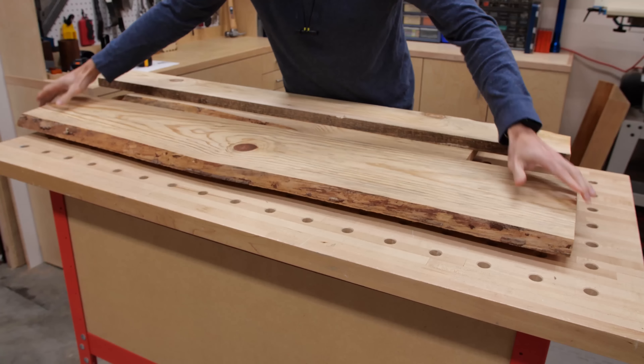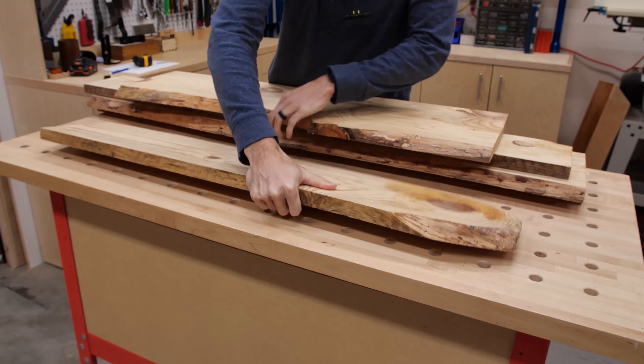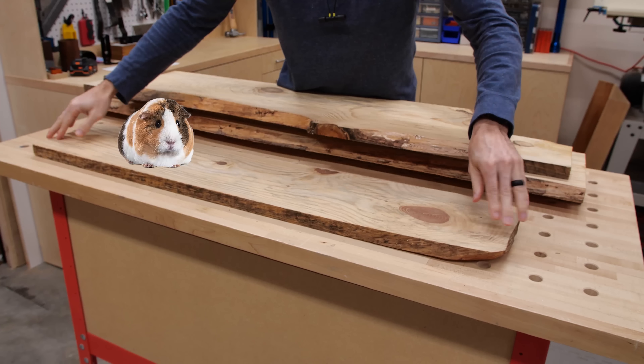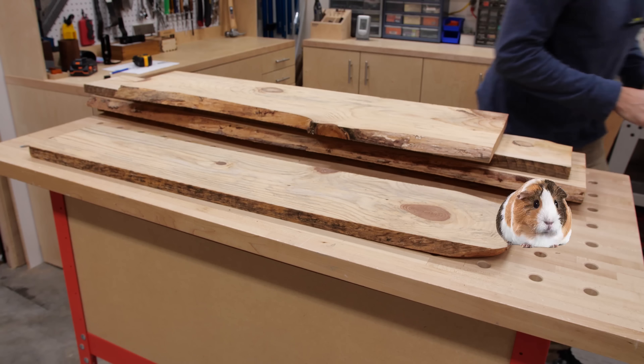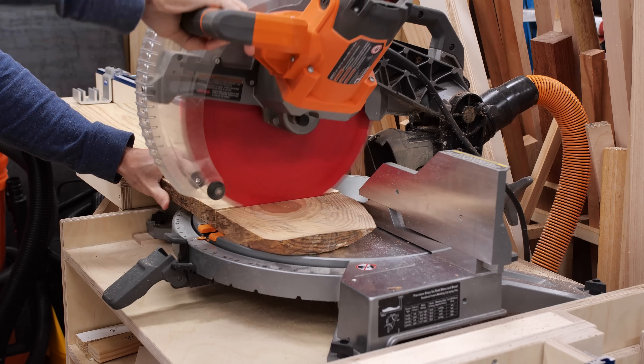The boards still had a live edge on them, but they're in pretty decent shape other than some large knots. Most of them were fairly flat, with the exception of one that was more like a guinea pig seesaw than a flat board. I didn't have enough material without using it, so I had to cut off the biggest bowed part to try to help flatten it.